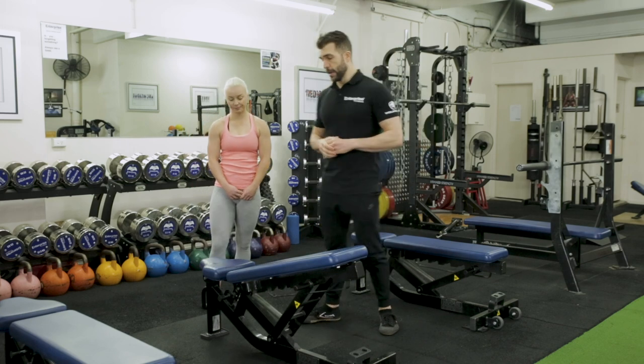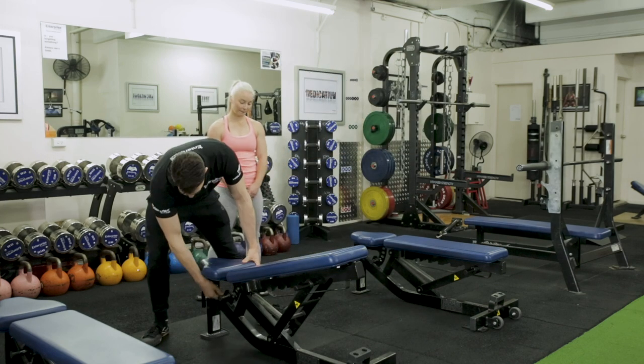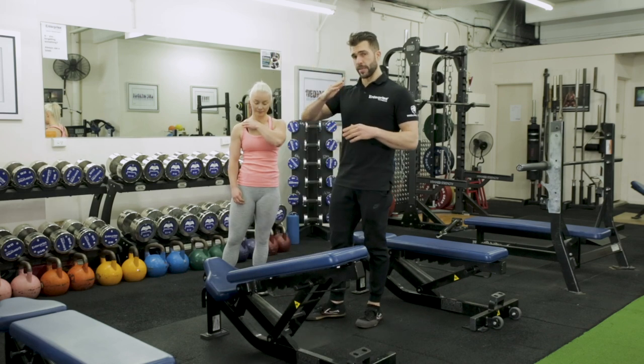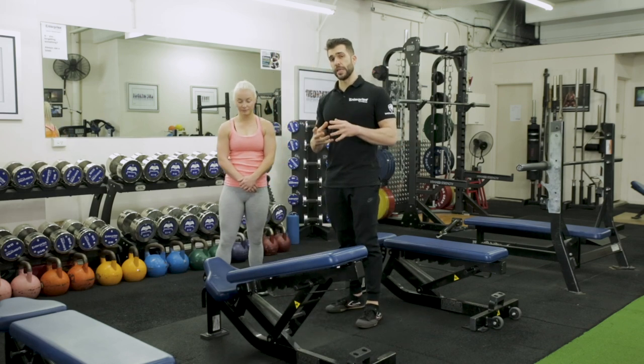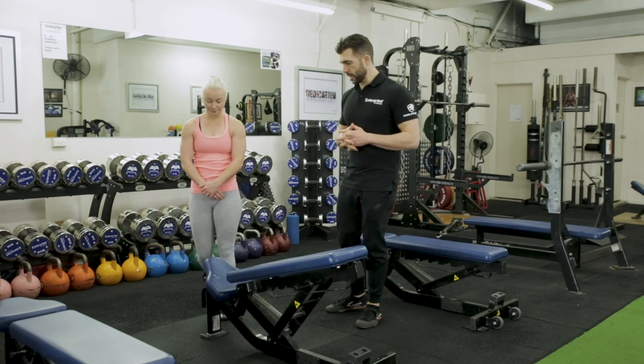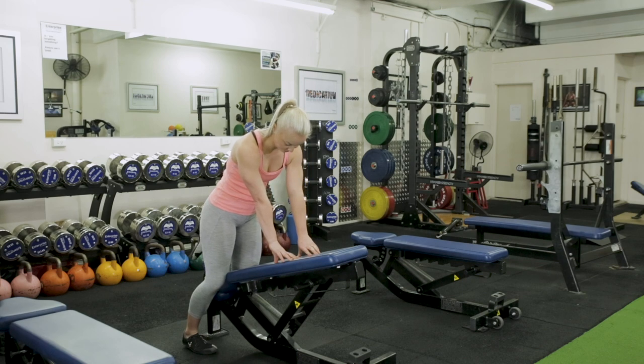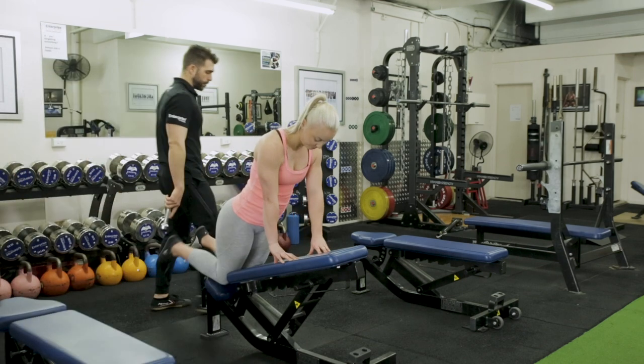The higher you go the harder it will be. Then the next thing we want to do is put the other part of the bench — the way you'd normally sit down — put it on an angle because that's where the knees are going to fit into. So we've got Jade today. We're going to grab our dumbbells — usually in this we're going to grab our one kilo dumbbells.